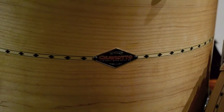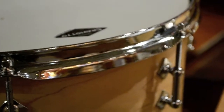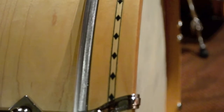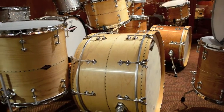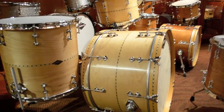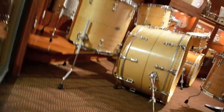The drums are all single ply steam bent pieces of maple with brass tube lugs on this kit. Johnny does a great deal of hand work on all the drums — right there you can see a hand done diamond inlay pattern that Johnny does himself. These are single ply, one piece of maple bent into the shape for the shell.